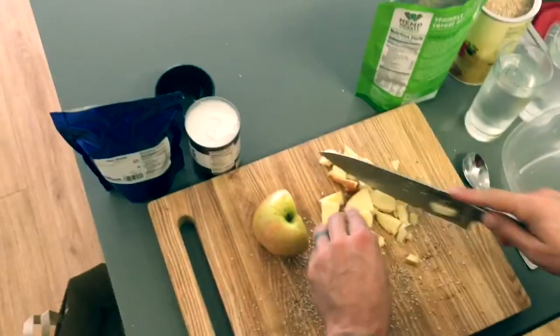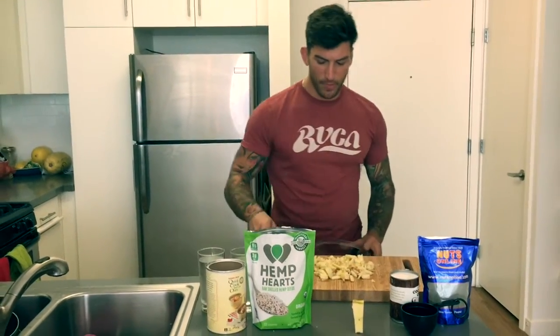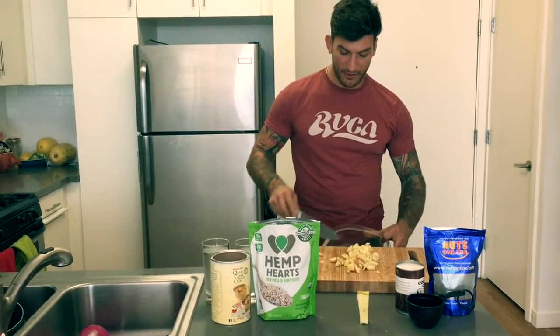Starting off, I'm going to cut up the apple. While the apples are cut, I'm going to go ahead and put those in the bowl that we're going to be storing the overnight oats in. Remember, when you're storing the overnight oats, it has to be sealed in your refrigerator, so make sure that you have a lid. Also, be careful when you're waving a knife around. We're going to go ahead and throw these apples in here.